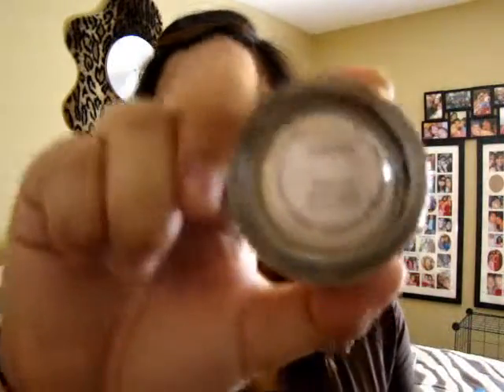We're going to start off with Painterly Paint Pot, just as a base. Continue to put the base on there. Make sure to put it on the whole lid and also on your lower lash line.